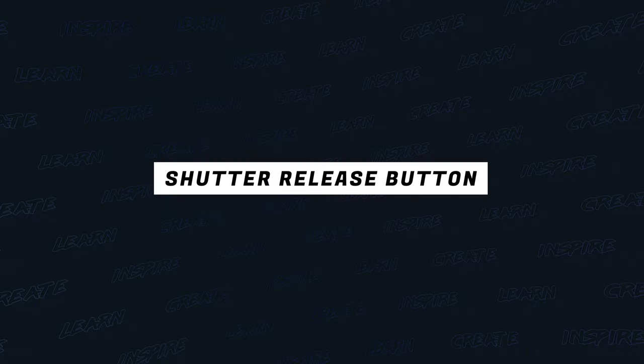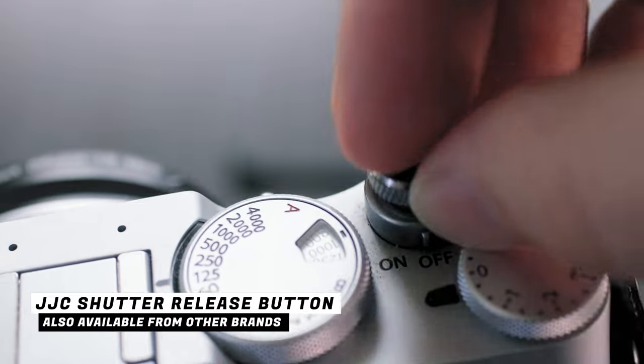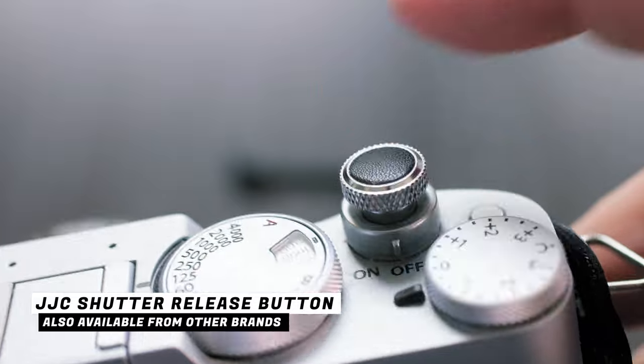Now let's talk about this little piece that screws onto the shutter release — it's like a button extension to the shutter release. This thing is kind of cool, but it doesn't really change the camera in terms of usability. It's a purely cosmetic thing that makes the camera look kind of cool. It comes in different colors and materials — you can buy brass, wood, red, black, or one with the Fuji X symbol. There are tons of them.